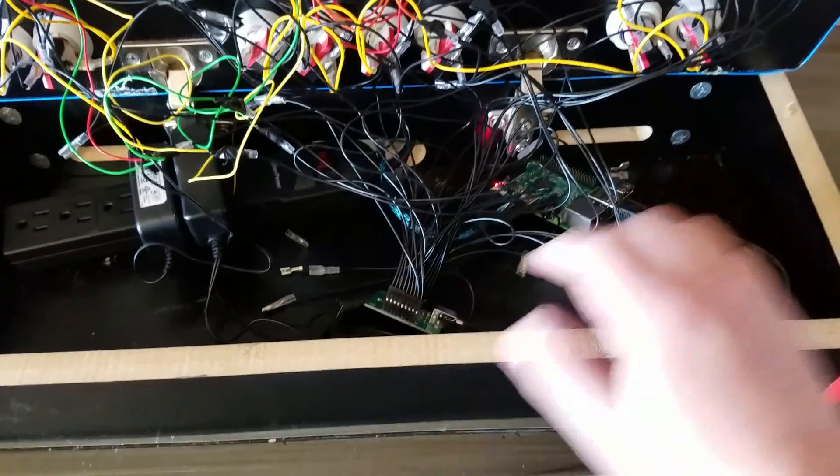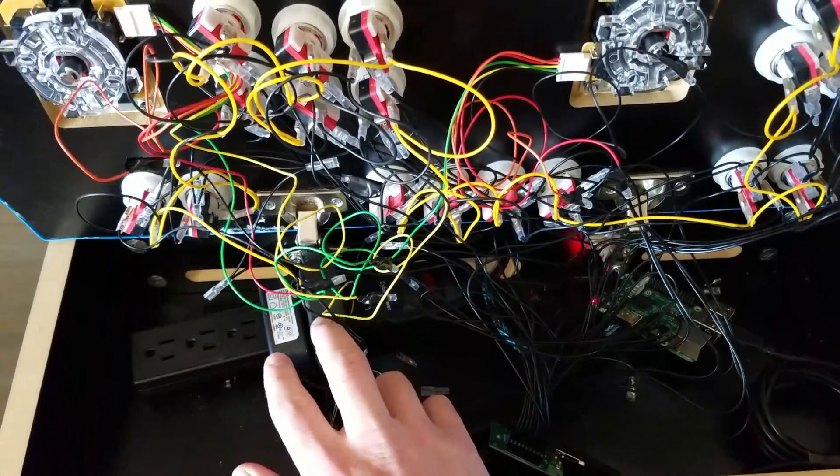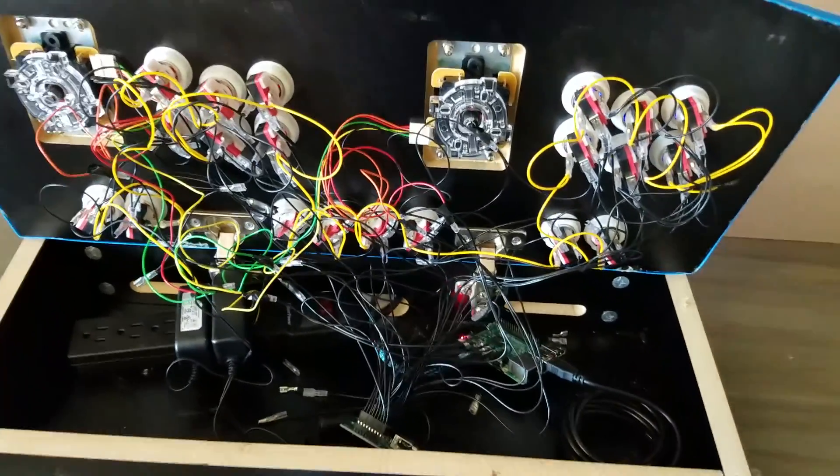This has a Raspberry Pi running in it, our USB encoder, and then of course just a power strip for the Pi and the lights for the buttons. You can see there it's also cut for the undermount.